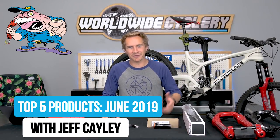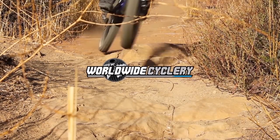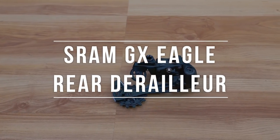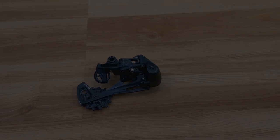Hey, how you doing jerkies? I'm Jeff from World Wide Cycling and I got the top products for the month of June! As with all these top products of the month videos, we're trying to show you guys what's hot right now, what people are buying and riding and loving, and we're also seeing just good success in terms of great mountain bike parts out there.